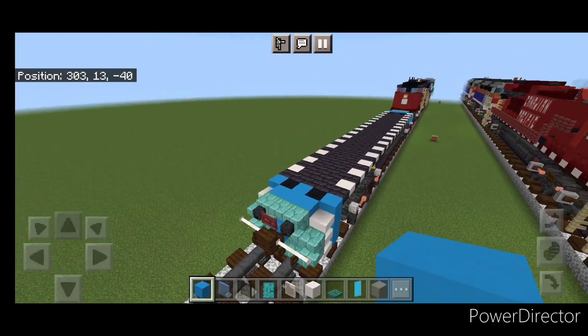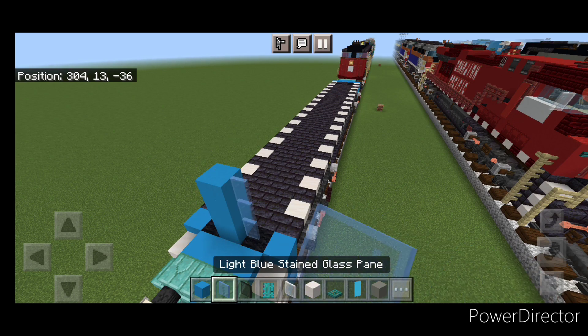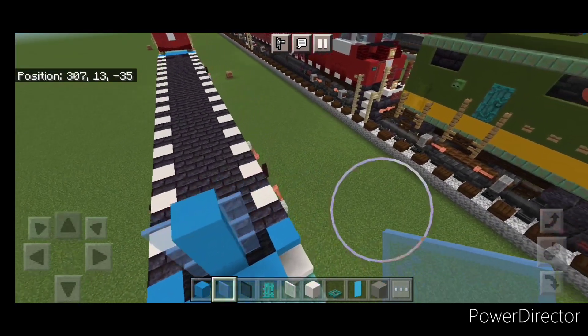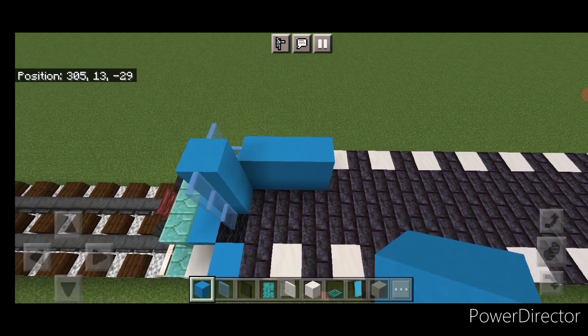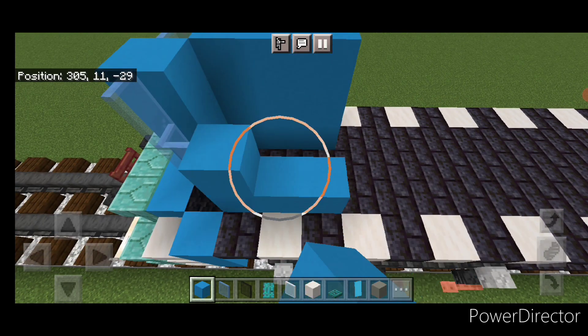Come on top of the front, in between the two wool blocks, do a column of three light blue concrete. Then three light blue stained glass panes on either side of it. Then behind it on this side, do a three by three of light blue concrete, one block in from the edge. And then a three by three, one block in from the edge on this side here.